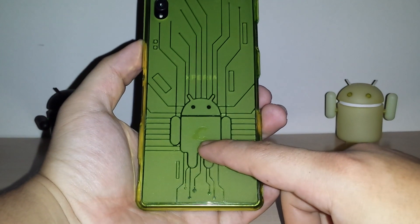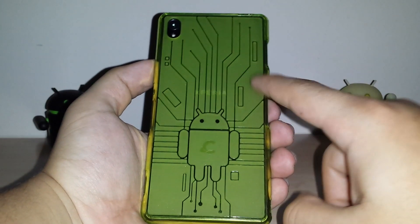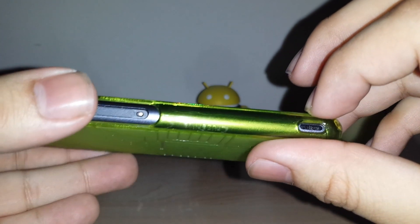On the back you can see their Cruiser Lite branding in the middle, like all their newer cases — Circuit Bug Droid. And it does have their branding there on the side as well.